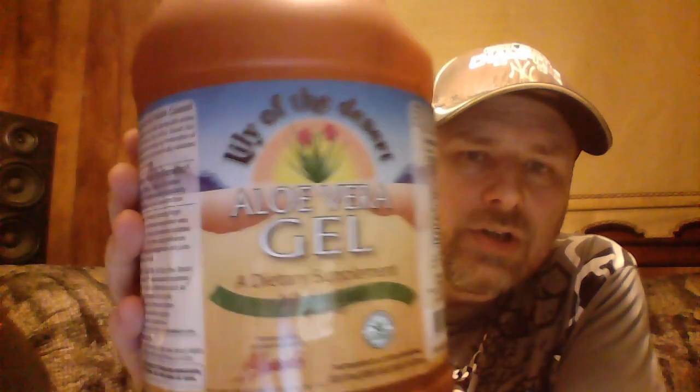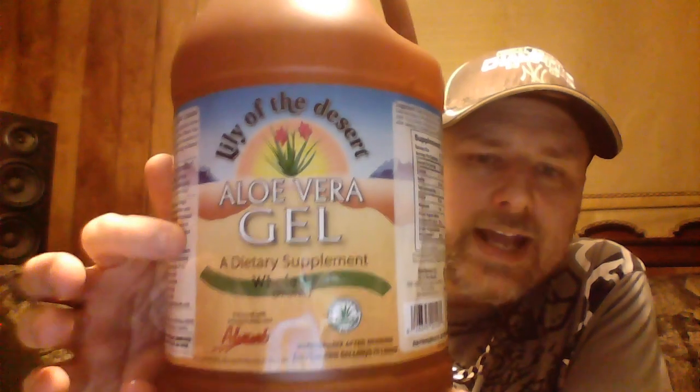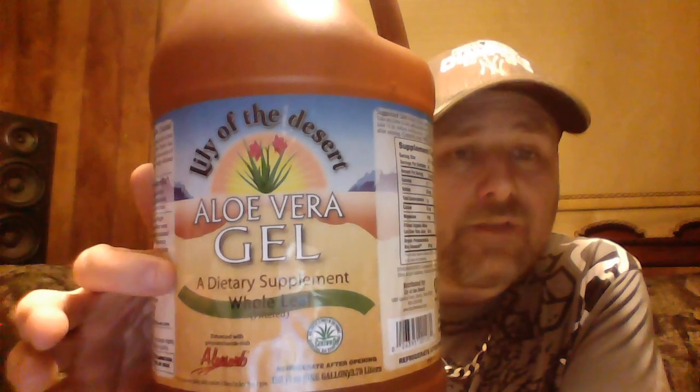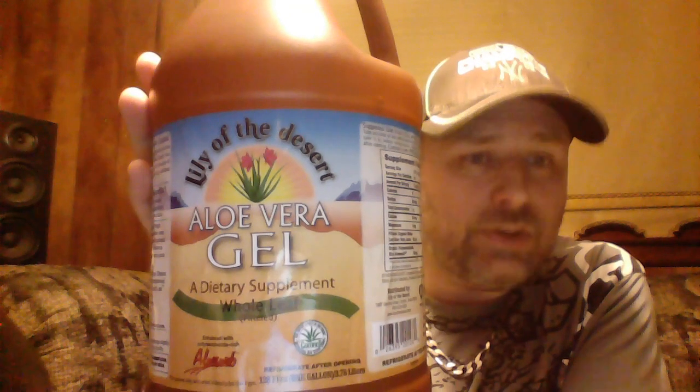Next is aloe vera gel. I've mentioned this one before. This is Lily of the Desert — it's all natural, organic, edible aloe vera gel, so it's very good for you. It's something you can even put in your foods, and it's highly nutritious. Something you're putting near your lips, you want it to actually be good for you. Not all aloe vera brands are edible, but this one is. That's a quarter teaspoon you're going to use for that.